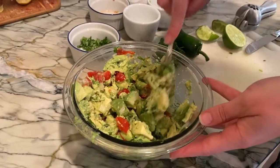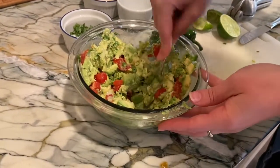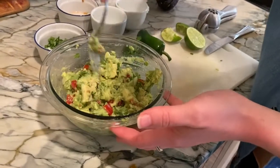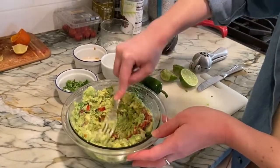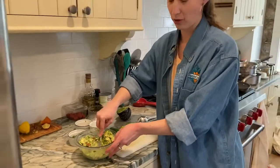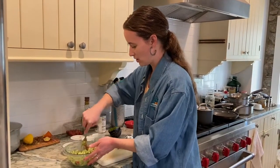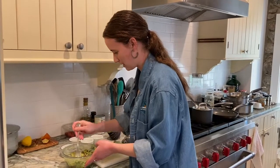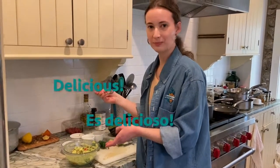One thing that some people like to put in their guacamole is a little bit of garlic, or you could use some garlic powder if you don't feel like cutting up the garlic. Sometimes I like to do that, sometimes I don't — just depends on what kind of mood I'm in. And I think we are pretty much done. At my house tonight, we are having veggie burritos for dinner, and I thought this would be the perfect opportunity to make a nice bowl of guacamole and share it with you guys. I should do a quick taste test now that it's all mixed up... delicious!